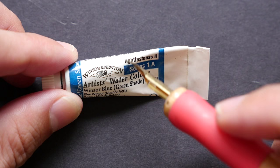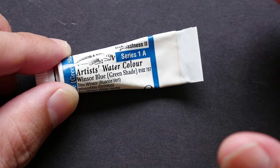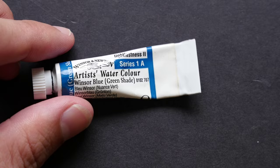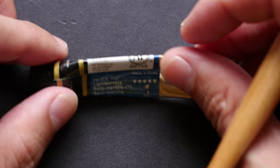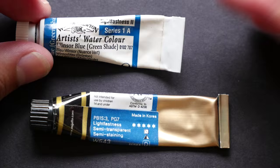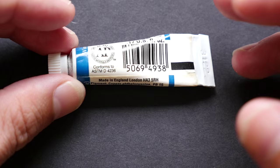Some tubes will have the lightfast rating printed on the label itself. This color has a lightfast rating of 2. Different manufacturers use different lightfast ratings. Winsor & Newton uses a scale of 1 to 3, so we have 2 here. Manufacturer Mission uses a lightfast rating by the number of stars — this one is 5 stars out of 5. The more stars you have, the more lightfast it is, meaning your pigment is going to last a long time. Usually for the best quality pigment, they are going to last about 200 years and beyond.